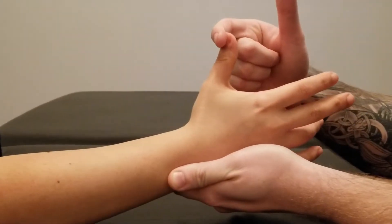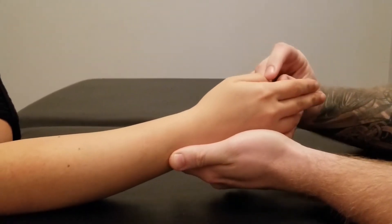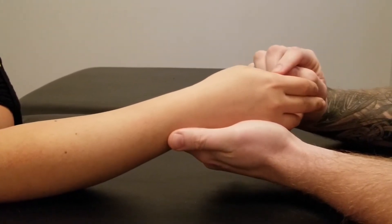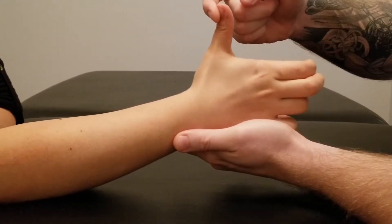Five, four, three, two, and one. Now starting with the thumb relaxed and the wrist in neutral, I'm going to need to push against my finger all the way up — thumb up. Add that radial deviation in at the end there.